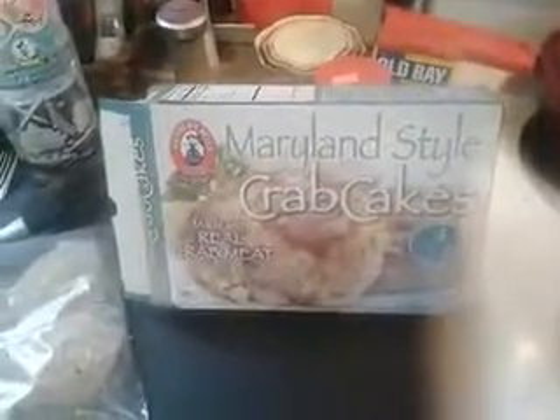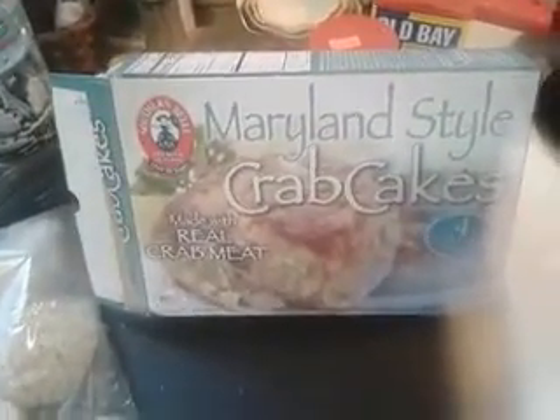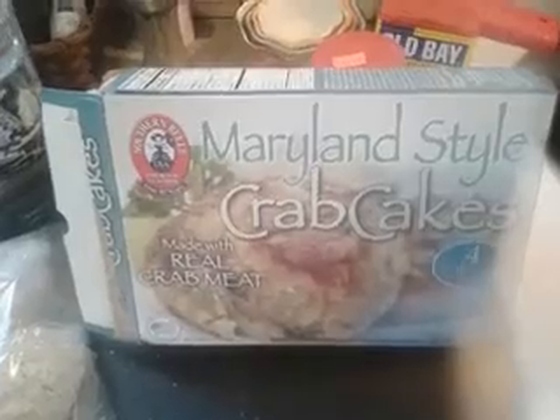Hey, what's up everybody! Today I'm going to cook and review these Maryland style crab cakes. Here's how they look — four individual crab cakes. I'm gonna cook them in the air fryer, first time doing this, so let's see how it goes. The first thing I'm gonna do is preheat the air fryer, just let it warm up a little bit.